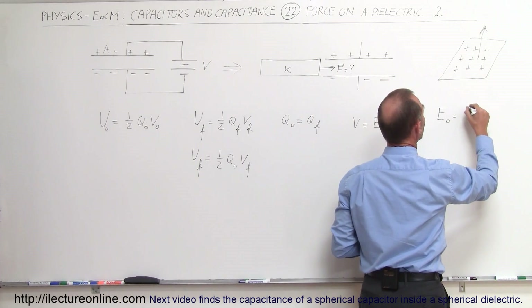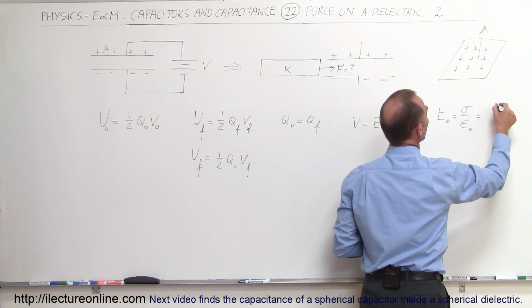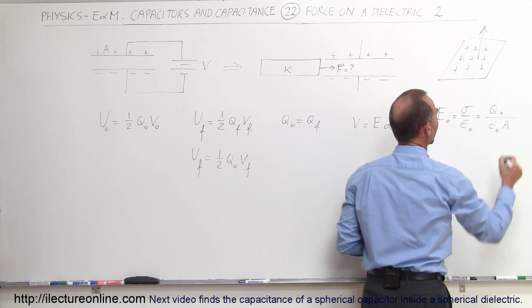So the electric field, by definition, will be the charge density divided by epsilon-naught, which is equal to the initial charge of the capacitor divided by epsilon-naught times the area of the plates.